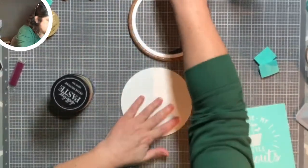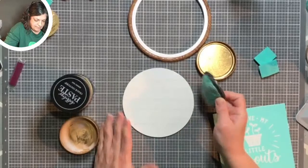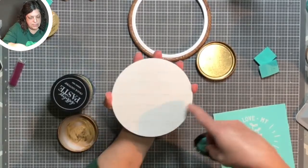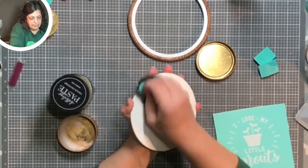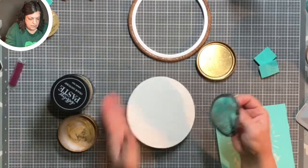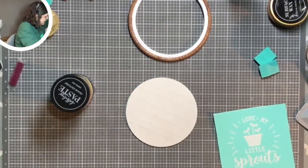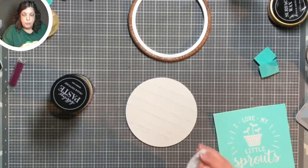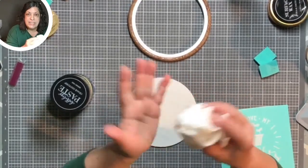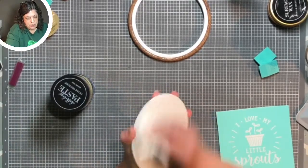First things first, we're going to wax up our surface because we like to do that. I'm going across the wood grain — putting the wax on against the grain so we can get it into all those little grooves and crevices. Then we take a paper towel; we have applicators you can use as well, but the coarseness of a paper towel brings it to a nice little shine. So we're just going to go ahead and buff that in.